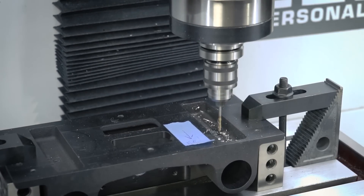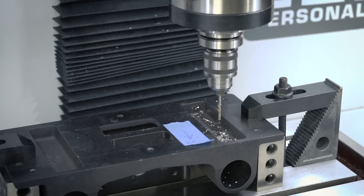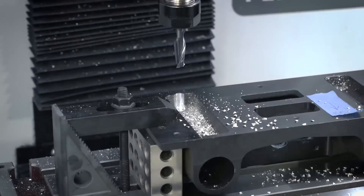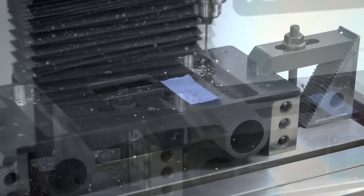The only thing I ran into was in drilling the holes on the back — part of the casting was in the way of where I wanted to put those holes, so I just grabbed an end mill and shaved off a little bit just to give me room for that screw to fit in place.